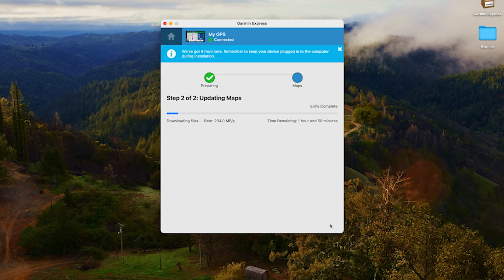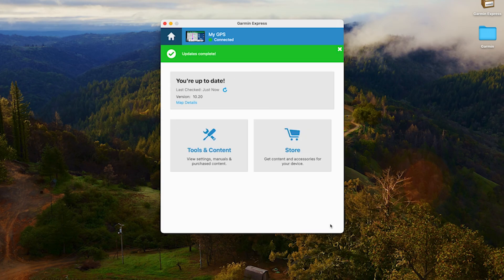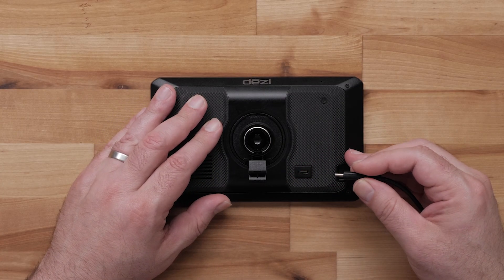The map updates will now begin downloading. The map update is pretty large, so it may take a few hours to complete. Be sure to keep your device plugged in until Garmin Express shows the updates are complete. Once complete, you can unplug your device. The update process will be much simpler next time since you now have Garmin Express installed. In the future, just open Garmin Express, select your device, and Express will search for updates. Feel free to watch this video anytime you need to complete a map update, and please visit Garmin Support Center at support.garmin.com for more videos and articles. Thanks for watching.